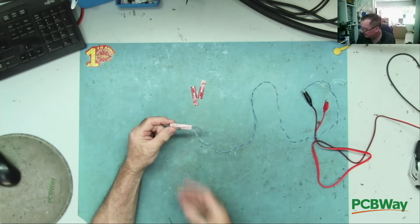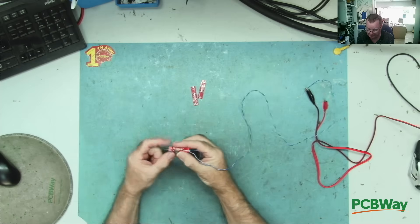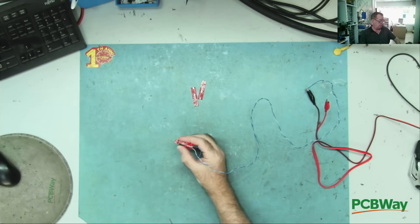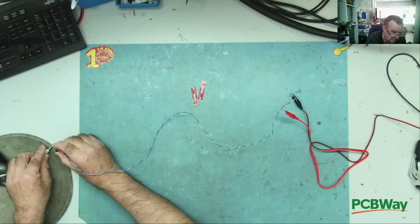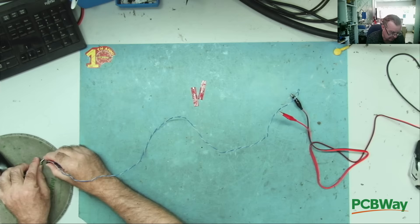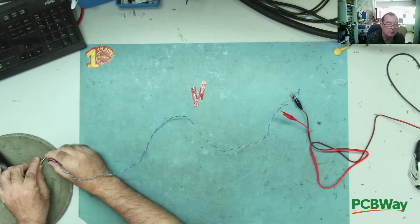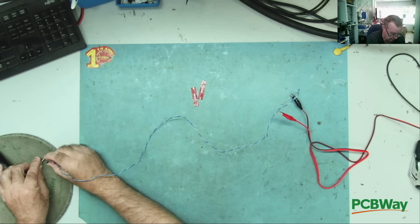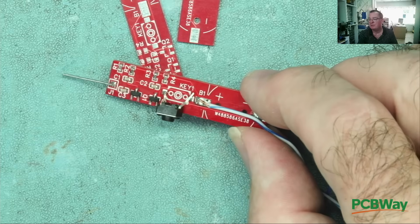I'll just show you that this one actually does work. Here is my injector - the power supply is set to 1.5 volts, which is what this will run on. It has a little on/off switch. I'll just get the connection to my speakers. You hear that? My PC speakers are not very good and not very loud, but pressing the button - okay, so it injects a signal.